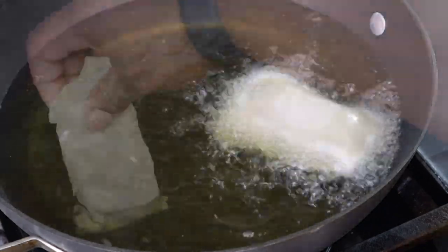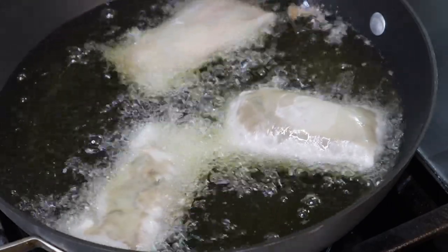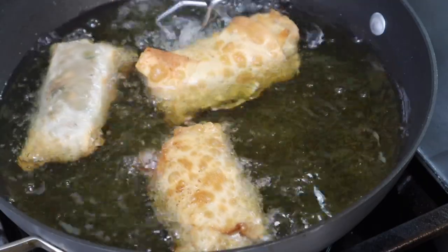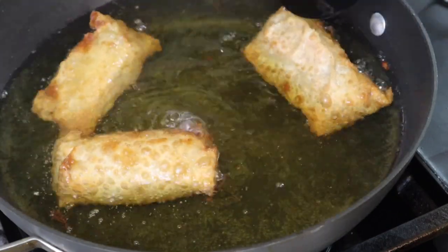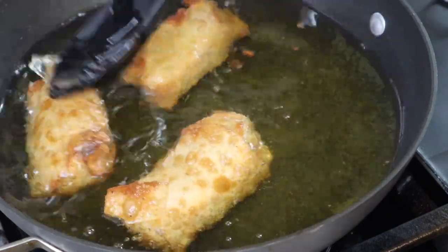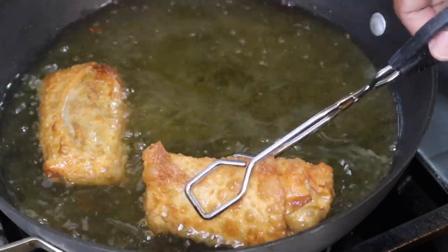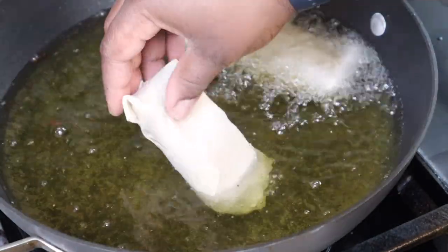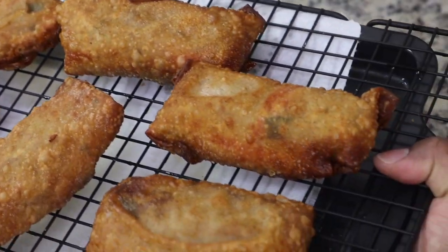I'm frying these in vegetable oil at 350 degrees Fahrenheit. You just want to cook them until they are nice and golden brown — about three minutes or so on each side, depending on what you're frying in. I did this in batches, only three at a time, but that depends on your pan or deep fryer. You can serve them with whatever sauce you want — I used some Hidden Valley spicy secret sauce.